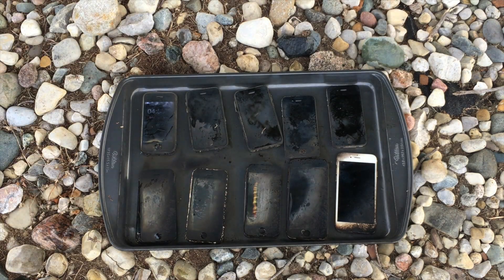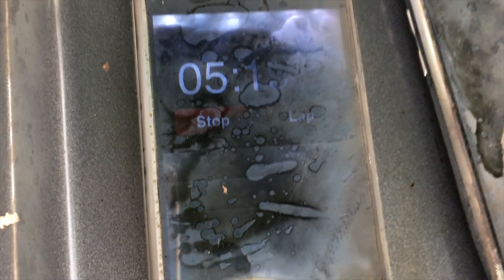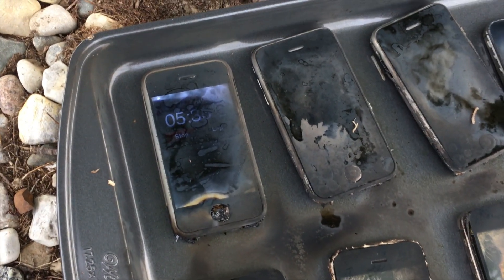So none of the — oh my goodness — I was going to say none of the phones survived the test, but have you guys seen this? The iPhone 2G at the top, it's still ticking. Oh my goodness, guys, I can't believe this. I would try and touch it, but it's probably extremely hot. None of these other phones are still going — not even the iPhone 6S down here. Wow. iPhone 2G for the win.